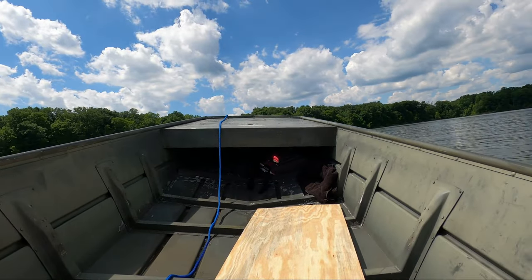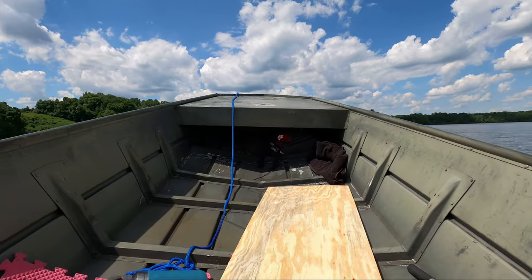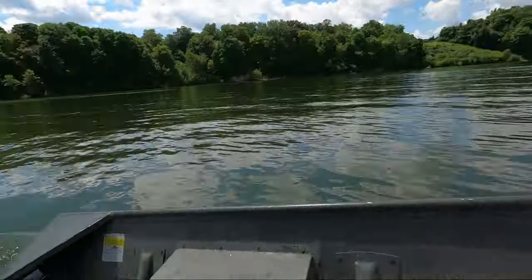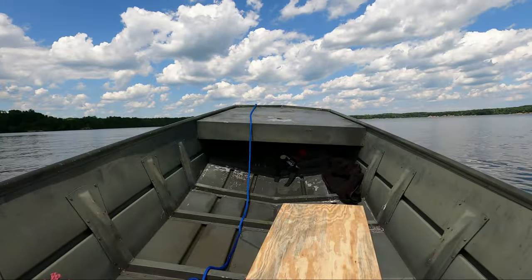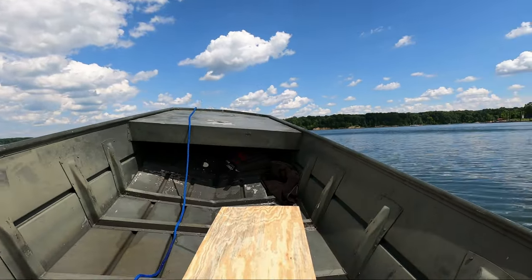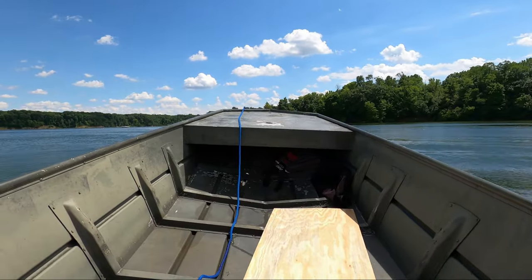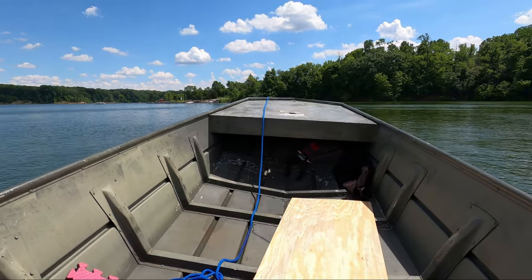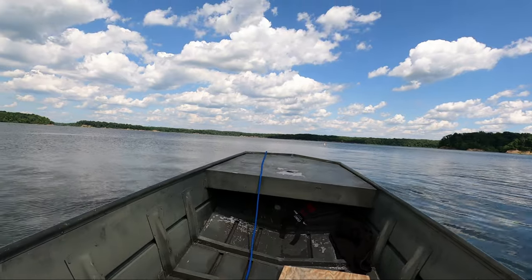A little squirrelly. The only problem I'm having is that the handle is set so far back and I don't have a seat. When we get up on plane, I start sliding around the boat, so I definitely have to come up with some kind of seating arrangement. Overall, I'm really happy with our first water test. We're not getting any water in from the rivets. The motor works great.